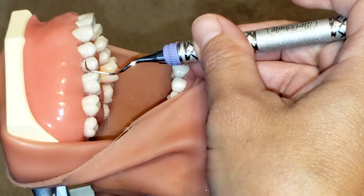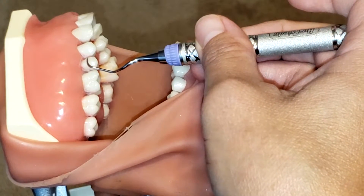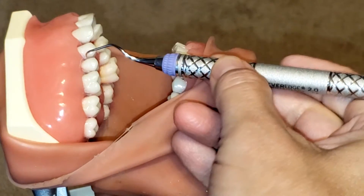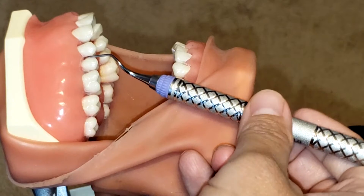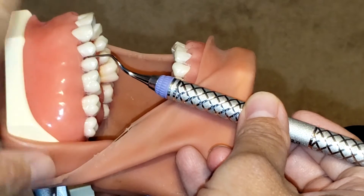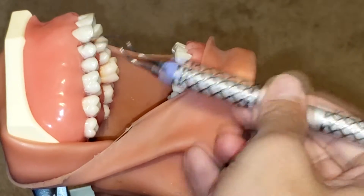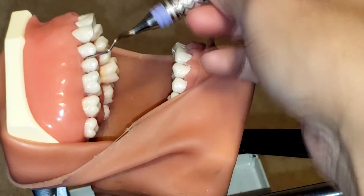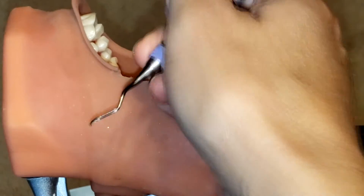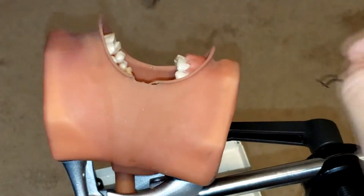Another way to confirm the correct working end: if I place the instrument on the face of the tooth, you can see that it hugs the mesial. Now, if I were to place it incorrectly, the lower shank is parallel to the long axis of the tooth, but it creates a V going towards the mesial of that premolar — and that is incorrect.